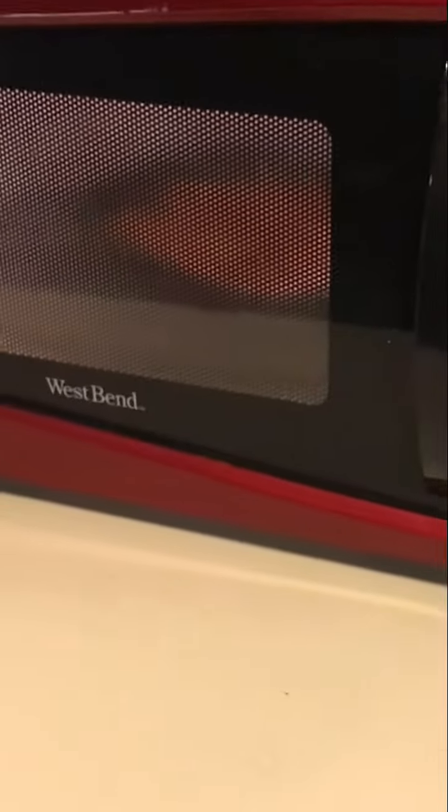Next thing you want to do is just put it right back in the microwave and hit it with the three — three more minutes. Now it should be cooking. All right, looks good!